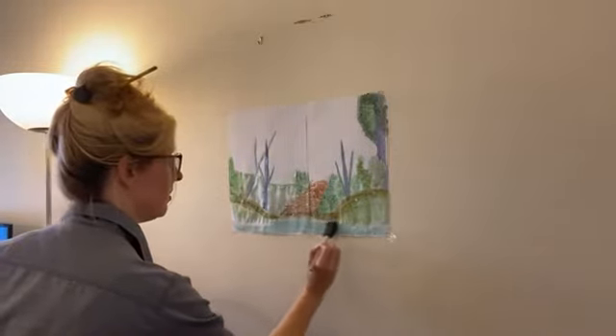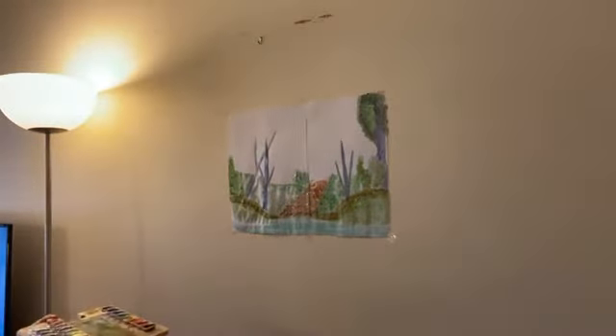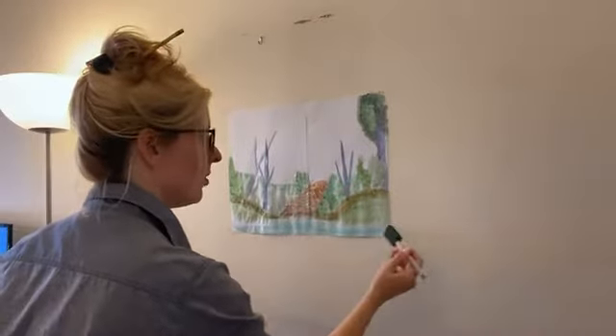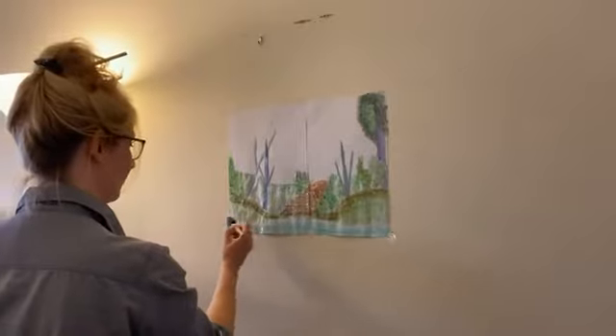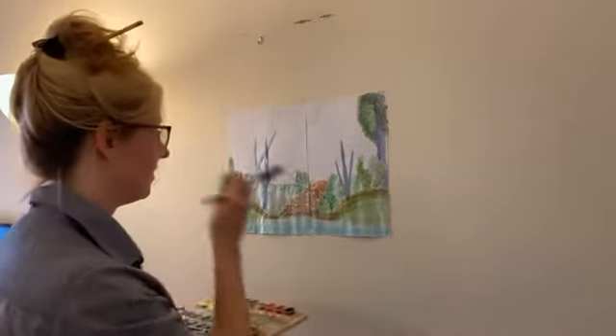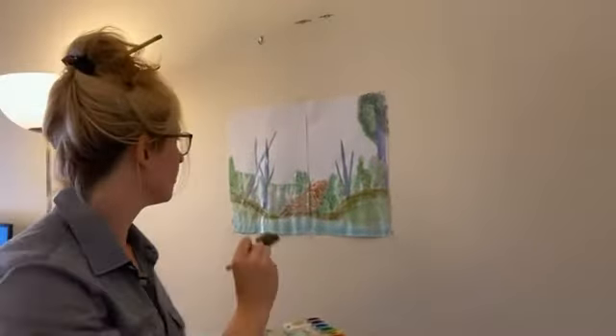And there's our little bit of pond. Sometimes you just surprise yourself — every day, every day. That is just exquisite. One thing I do want to fill in a little bit here is I just want to clean up these edges on our mountains, and then we're going to add some flowers.